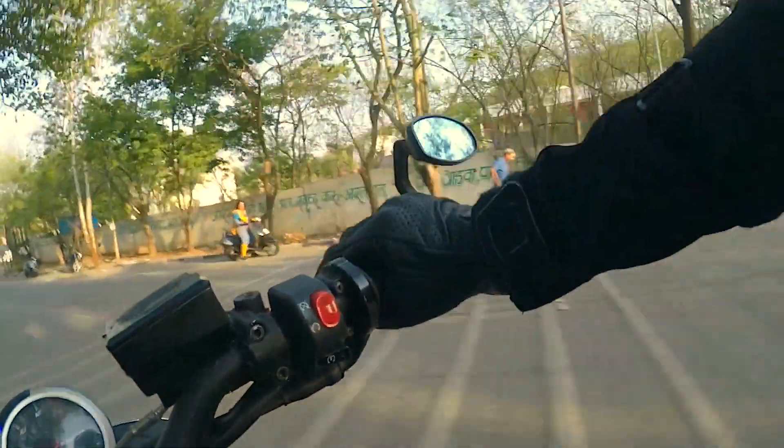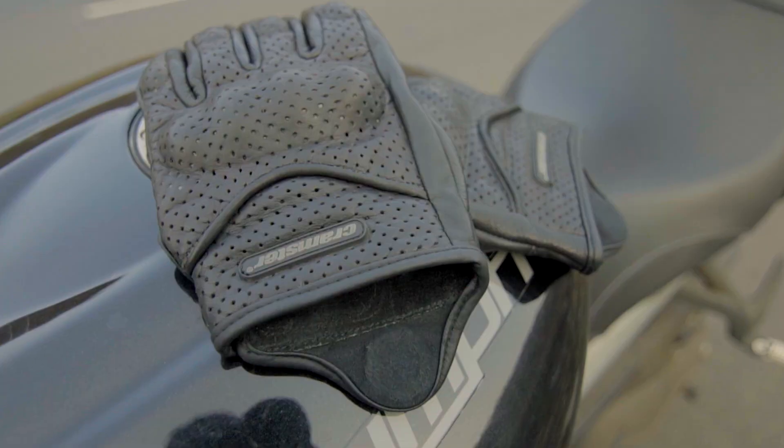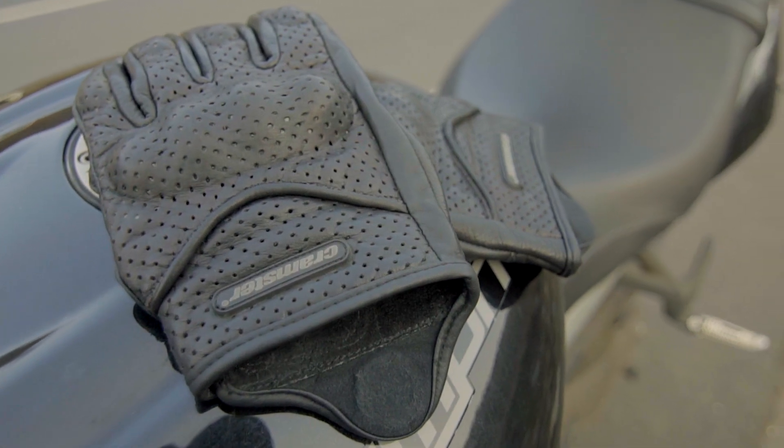This glove is meant to provide you with much better protection than most of the city riding gloves out there, at a price which makes it very affordable — whether you're buying it as your first glove or as a backup glove for more experienced riders. For me, they managed to hit the sweet spot between comfort and safety.